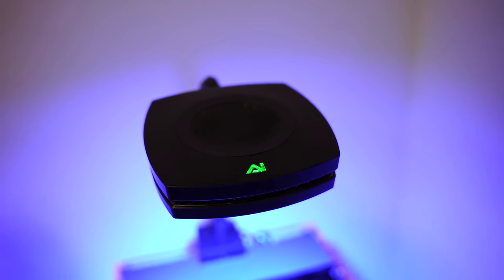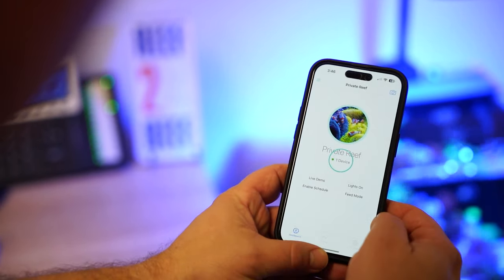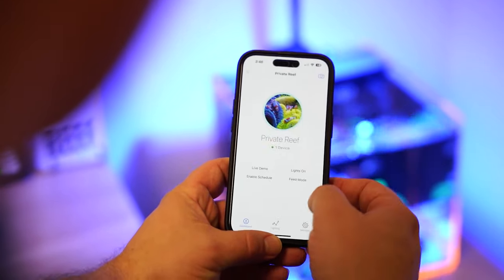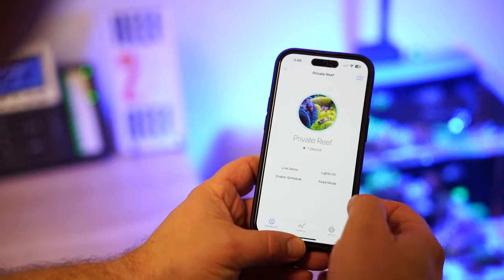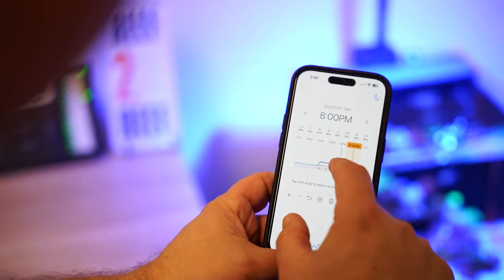I took one of Worldwide Corals' templates for one of their Pico tanks and adjusted it down in the beginning. After about three weeks, I raised it up three percent, then another three percent after three weeks, then raised another three percent. So now I have it up to about where I wanted it to be — running at about 25 to 30 percent max on the light. The majority of the tank is LPS corals and some softies, so it's perfect for what I needed to do.